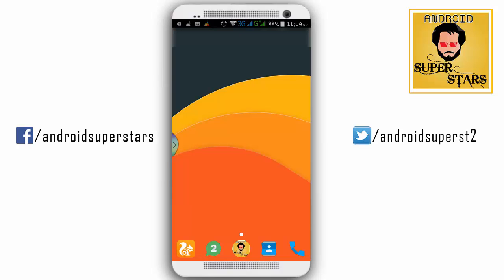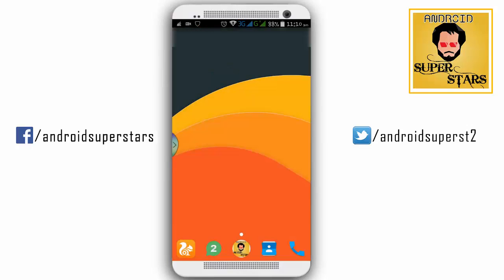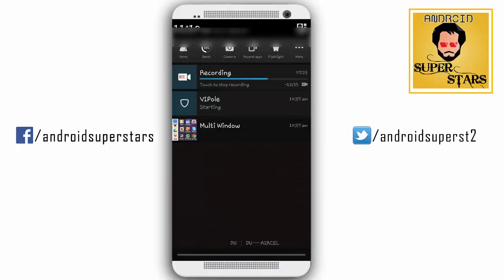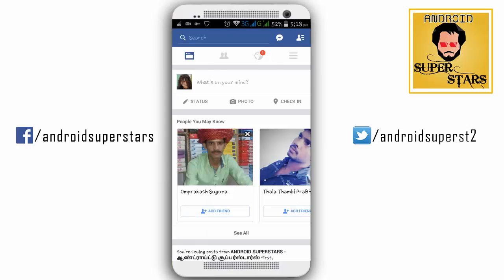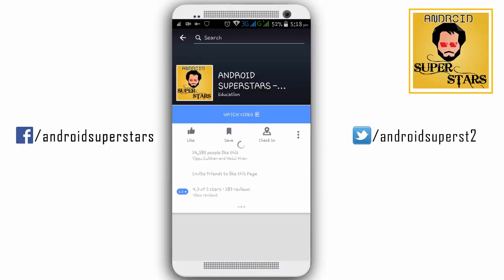We are going to upload a new video. If you are interested in the video, you will be able to get a new video. If you have a message for us, you will be able to return a message. If you have any questions, check out the video. If you open the Facebook page, you can find the Android Superstars page.